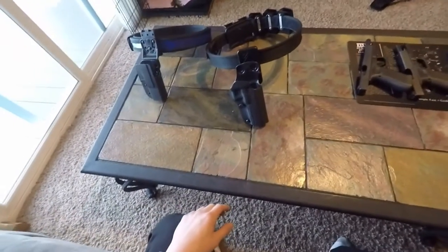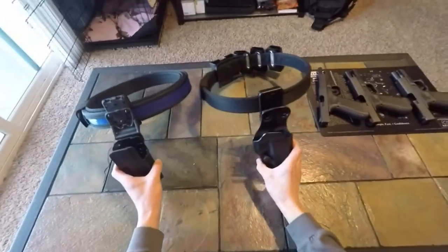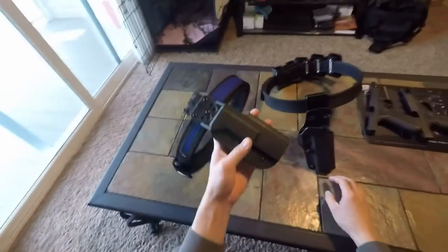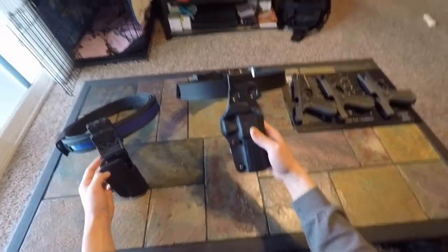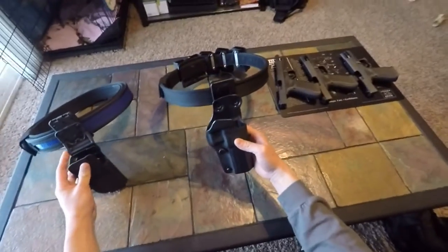Hey guys, I just want to do a quick overview of my Dub Alpha Academy PDR Pro Holster and a Blade Tech Revolution. Both of these are for Glock models. The Blade Tech is specifically for the Glock 17, and the PDR Pro only comes in one size for Glock — this fits up to the Glock 34.